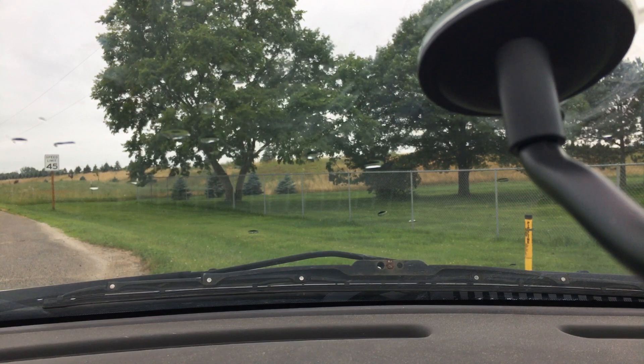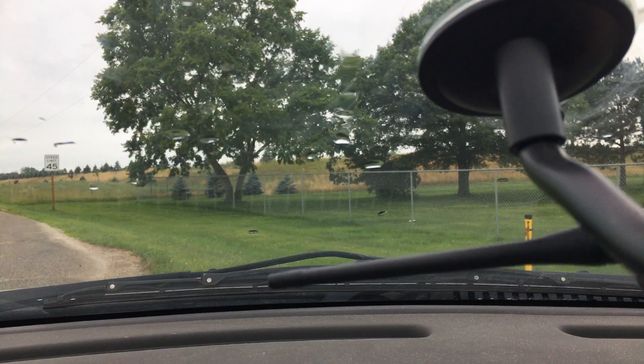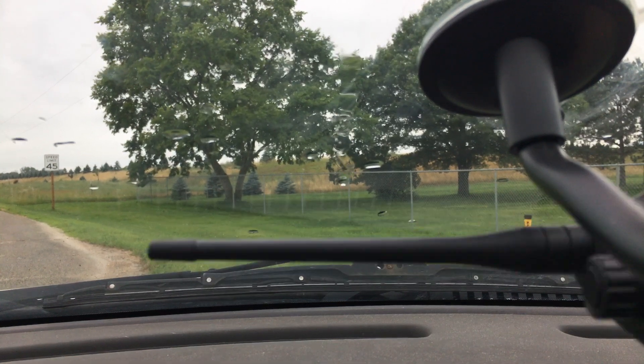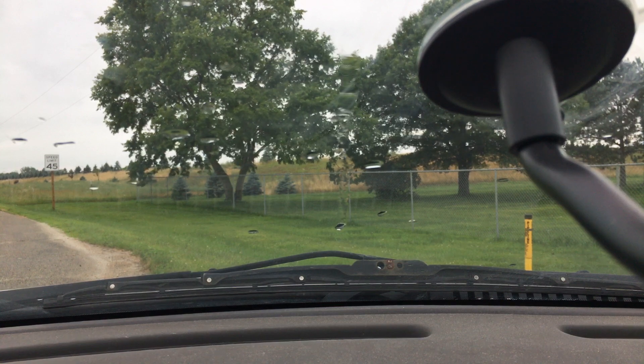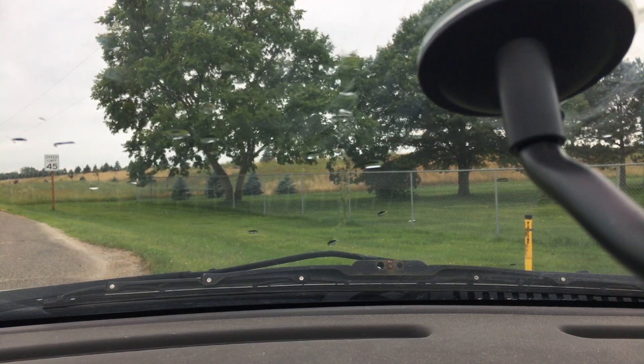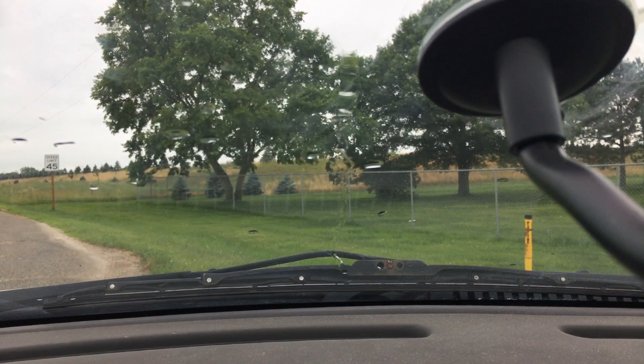That sounds really good. Just for reference, the repeater is to my left on the driver's side door — that's the direction of the repeater. We'll go to the next location.